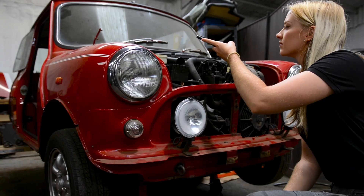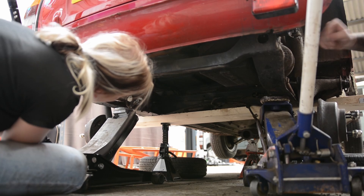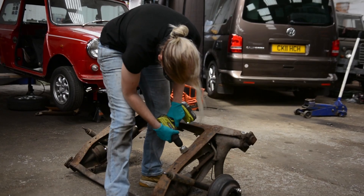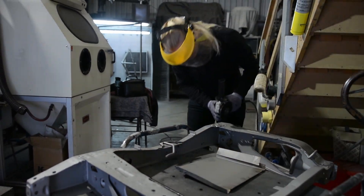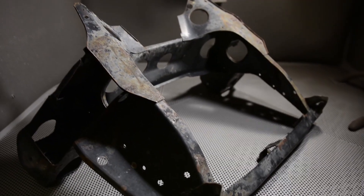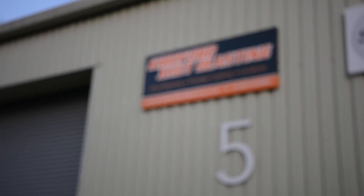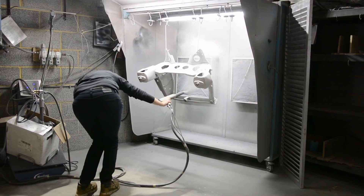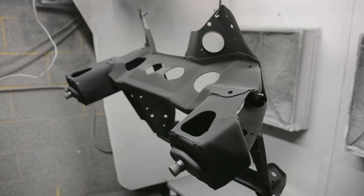Welcome back to the workshop. Since removing the engine I've been busy preparing both the front and rear subframe for sandblasting and powder coating. This is by far the most effective way to protect the metal and ensure it lasts for years to come. In this video I'll show you how to remove the front subframe, and in the next video I'll be taking both subframes to the sandblasters. They've agreed to let me sandblast them myself, which is going to be an exciting learning experience so stay tuned for that.